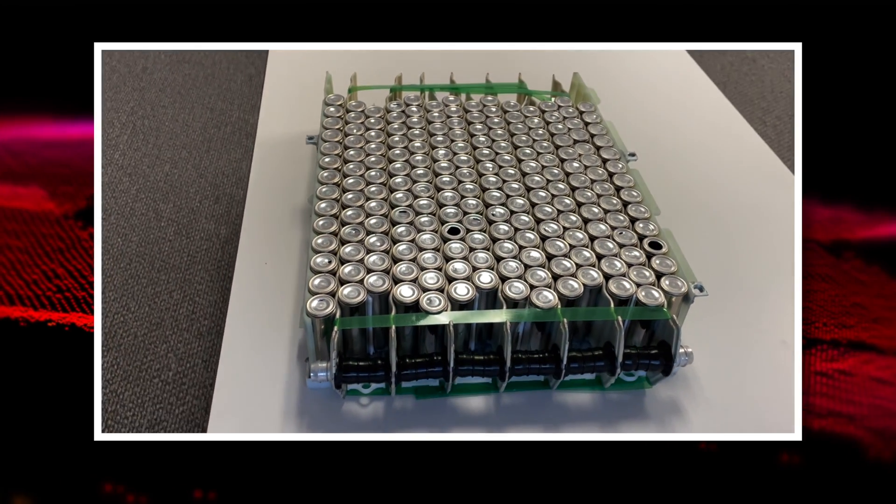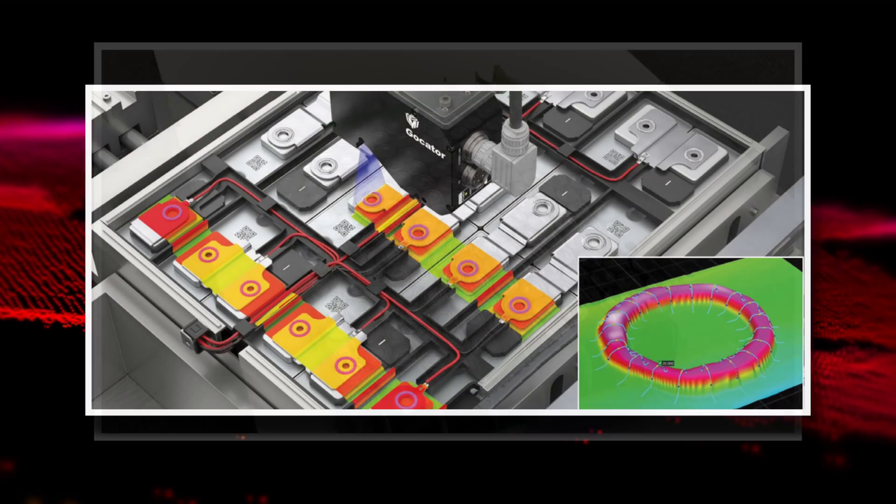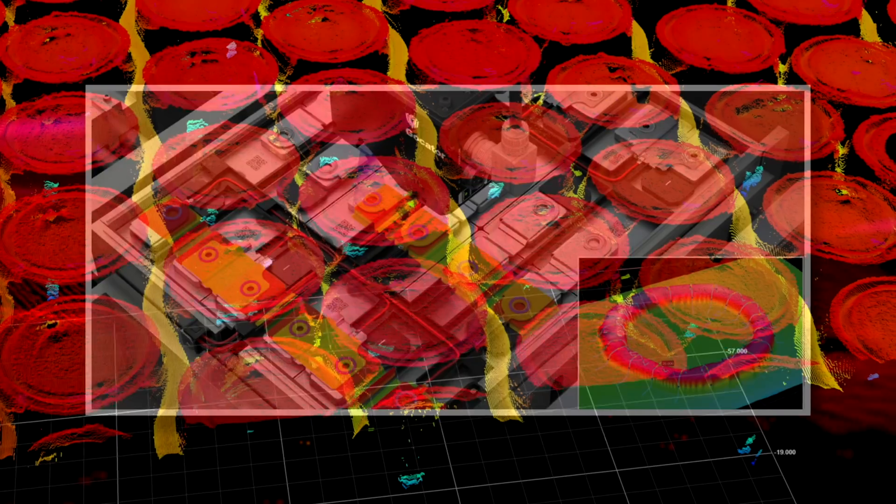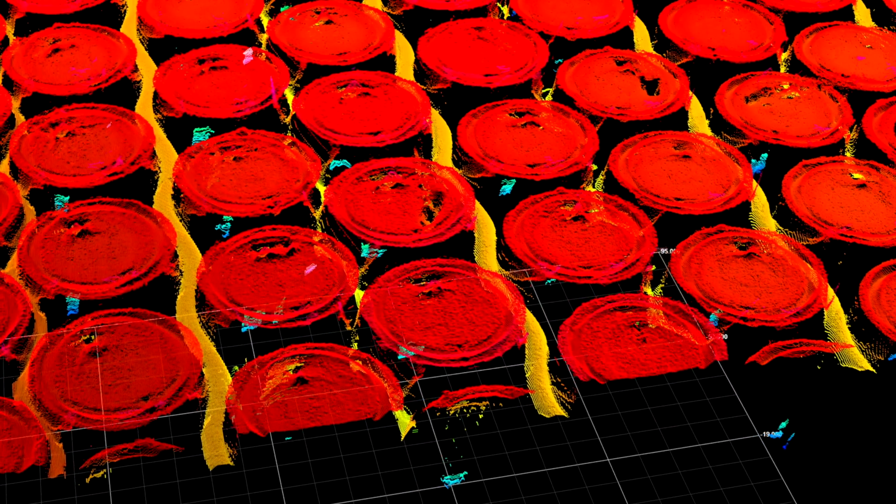Once the individual battery cells are inspected for quality control, a set number of them are precisely grouped together, forming a battery module. An example application for module inspection is for sensors to measure the spaces between individual cells.